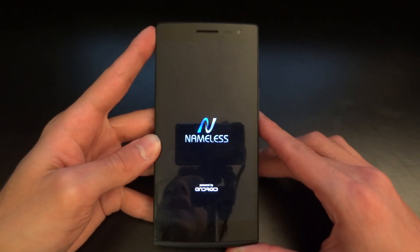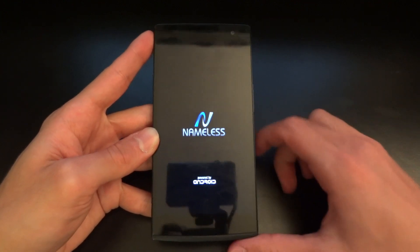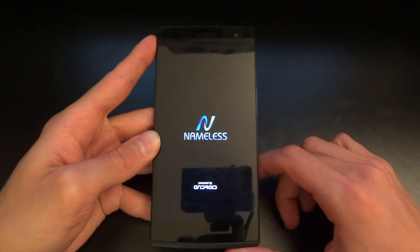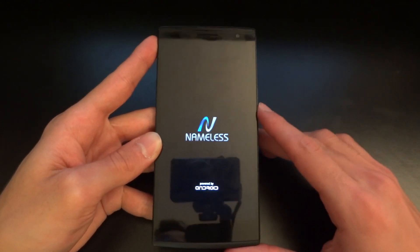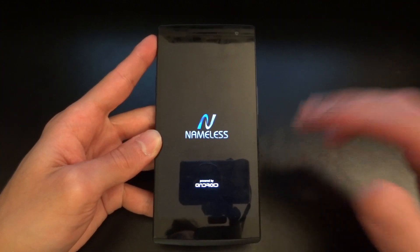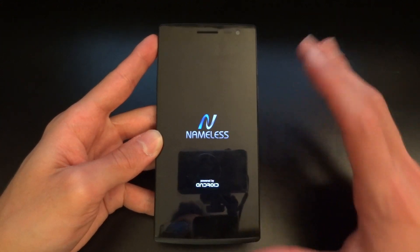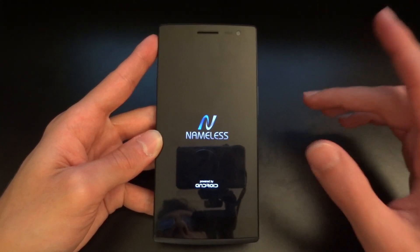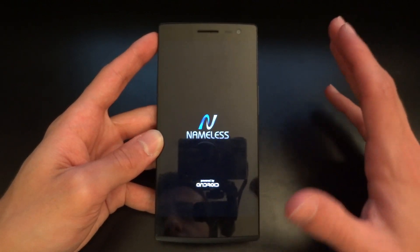You're also going to have to download the recovery installer, which was made by ParrotZ on XDA forums. It's a nifty little tool for installing stock recovery. Of course, you can install stock recovery via ADB as well, but this is the method I personally suggest because it works really, really well.